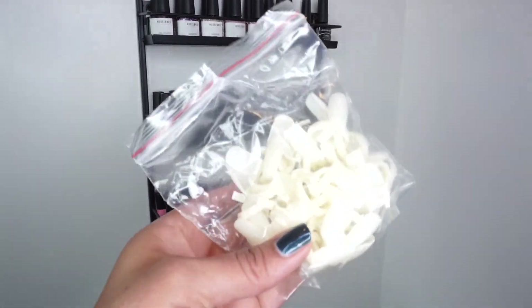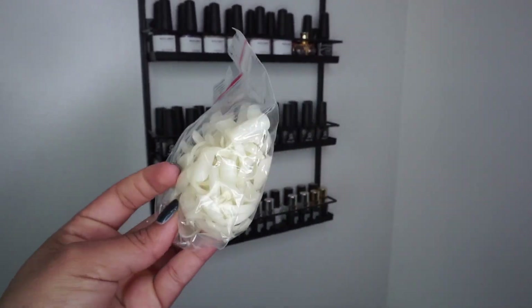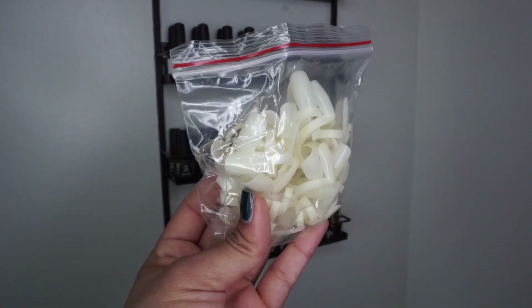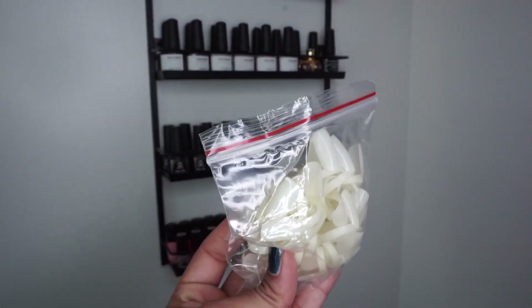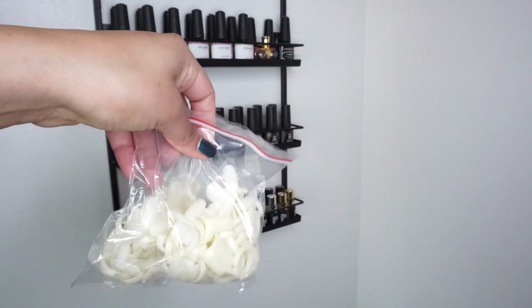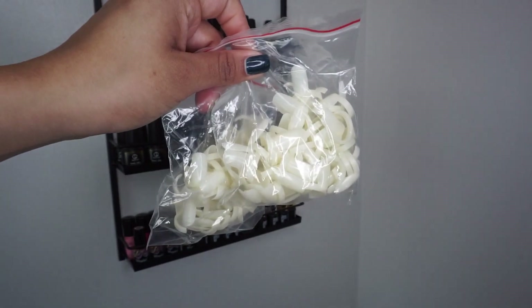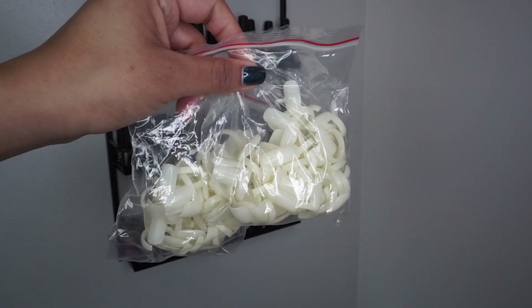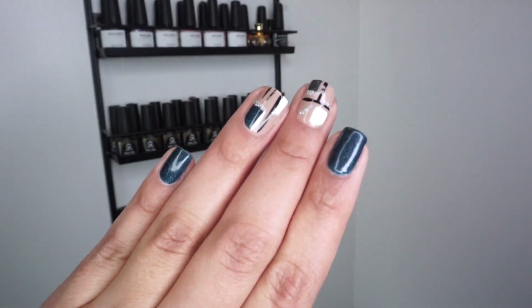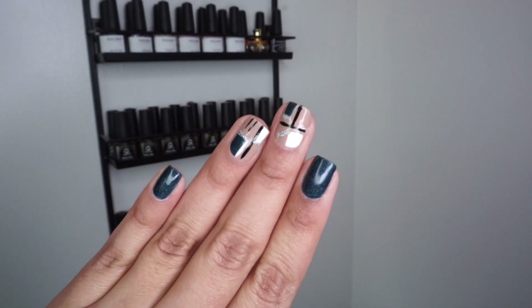First off let me start by showing you what I'm going to be using today to swatch all my gel polishes. These are swatching rings that I found on Amazon — I got these about two months ago. The package contained 100 of them. I do not have a hundred gel polishes, which means I'll still have a couple left to spare for whenever I purchase more. And real quick, I want to show you my latest nail art creation — you'll be getting a tutorial on that next week.